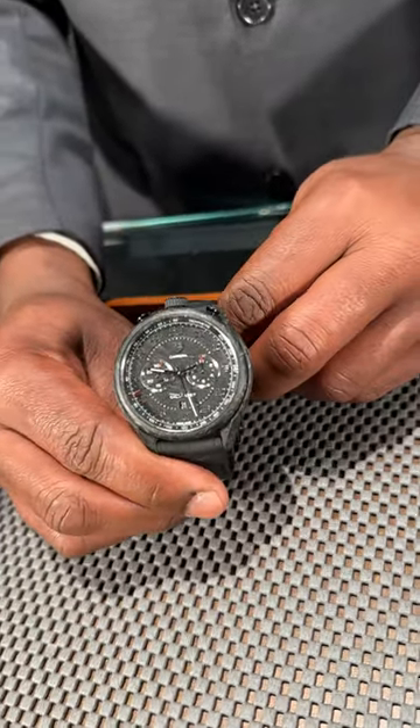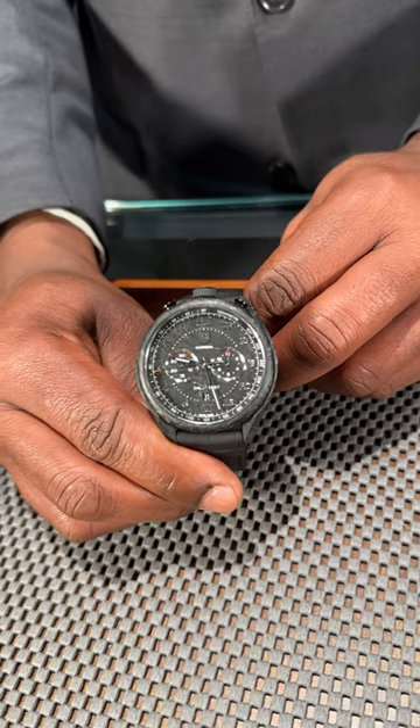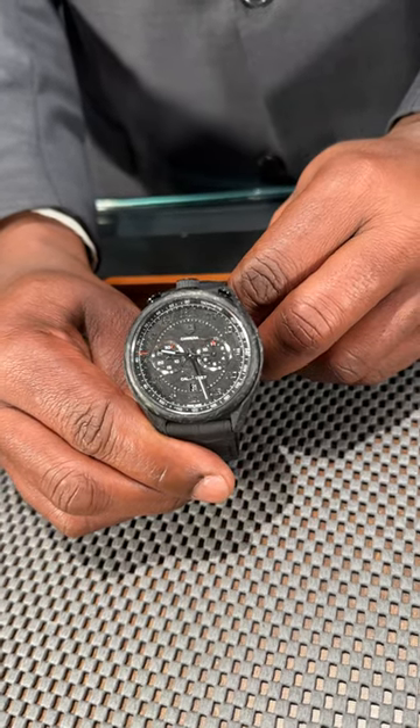Touch base with me here at SwissWatchExpo. I'd love to show you this watch in person or via FaceTime. Until next time, have a great day.